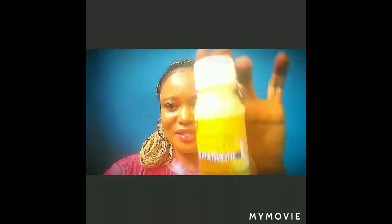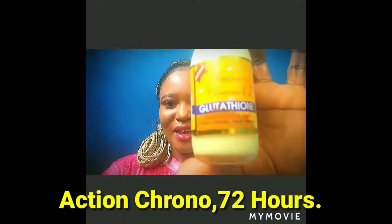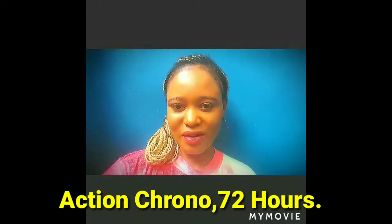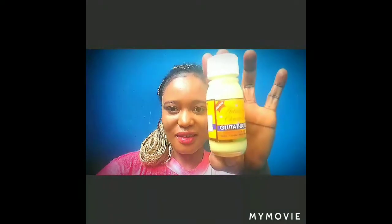Without wasting much of your time, I'm just going to go into showing you. So this is it — it is called Action Chrono 72 Hours. It's very very active, I really love it. If you are suffering from dark knuckles, please go get this product and use it. It does not peel your knuckles, it brightens them because it has a lot of glutathione in it.